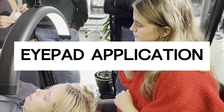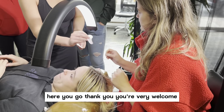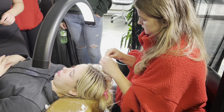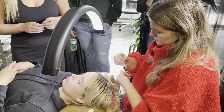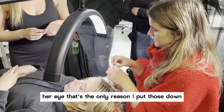One of the pads down. Here you go. Thank you. You're very welcome. This just makes sure it doesn't irritate from under her eye — that's the only reason I put those down.